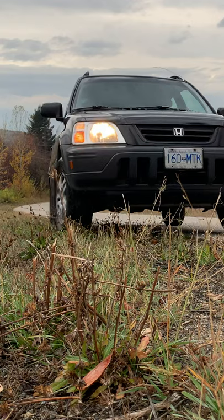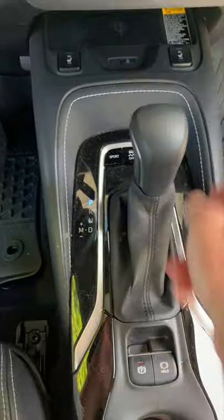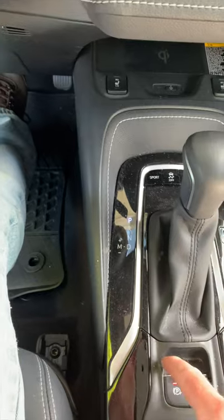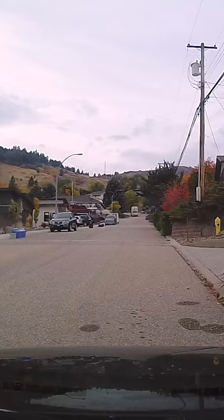Turn the steering wheel all the way to the right, into forward gear or into park. Parking brake on, signal off, turn the vehicle off, and tell the examiner you're finished.